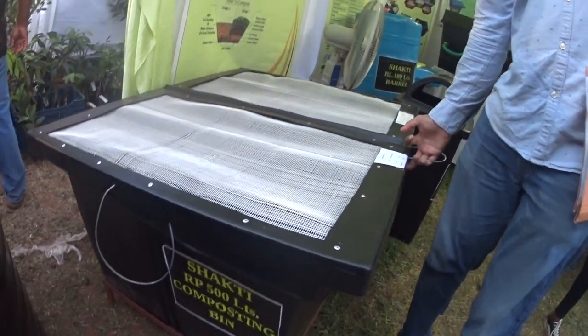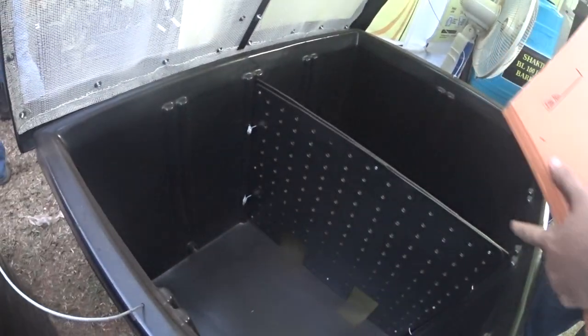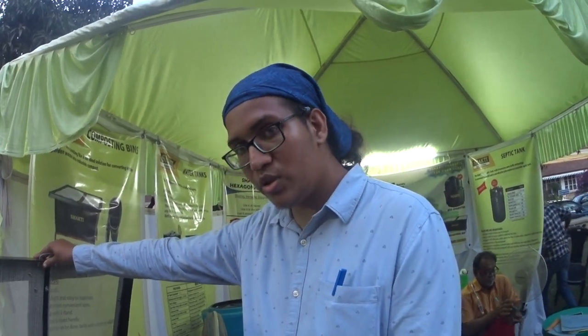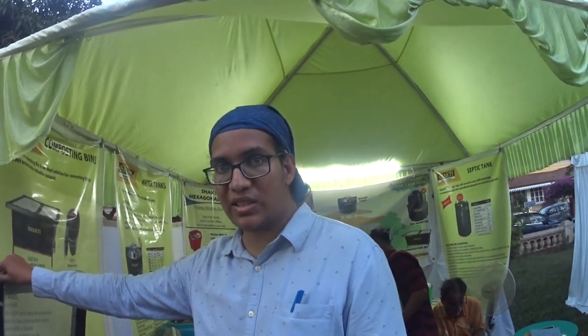These are composting bins? Yes. It's a 500 litre composting bin. It's divided into two parts. Both sides have an outlet for the water. You can attach a tap to it, collect the leachate and then use it for your plants. To start, you have to put a layer of stones on both sides, then put some coconut husk or coconut peat. After that you have to put a thin layer of coir. That helps start the process.